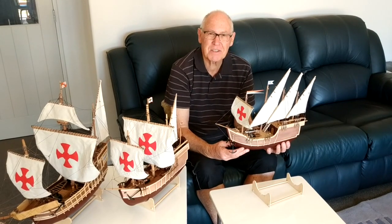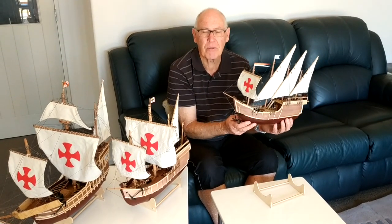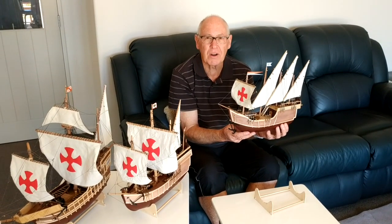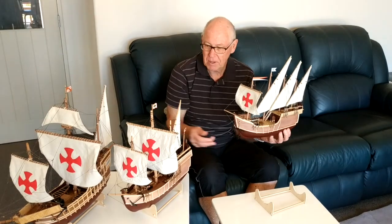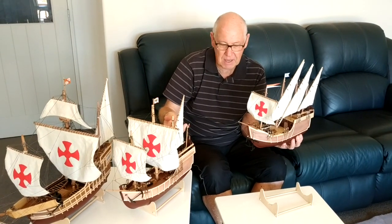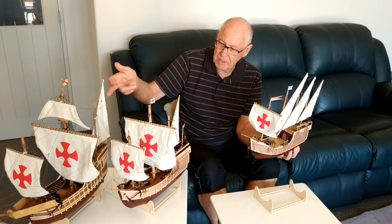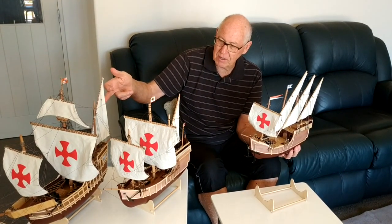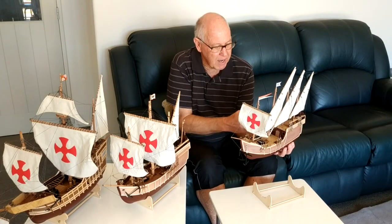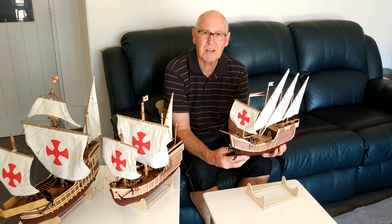Hi, I'm Ross Callaghan and I've just finished making another model ship. This one is the La Niña, the third of Christopher Columbus's ships that he used in 1492 to discover the Americas. The main ship was the Santa Maria, and also there was the Pinta and the Niña. Columbus went aground in the Santa Maria on Christmas night of 1492, so he had to come back to Spain using the Pinta and the Niña, returning to rapturous applause because he had discovered the Americas.